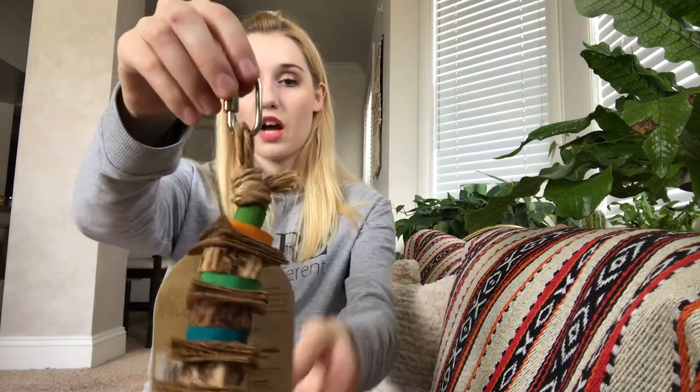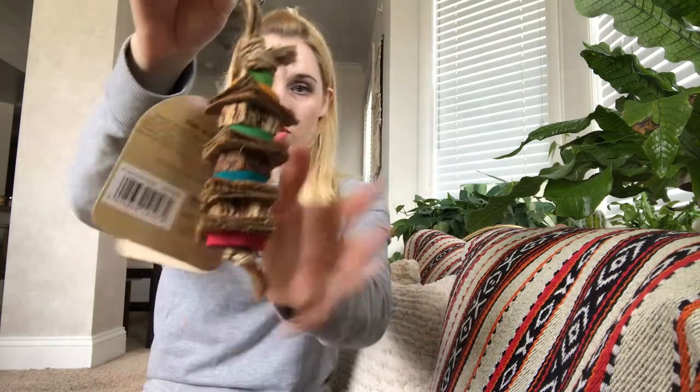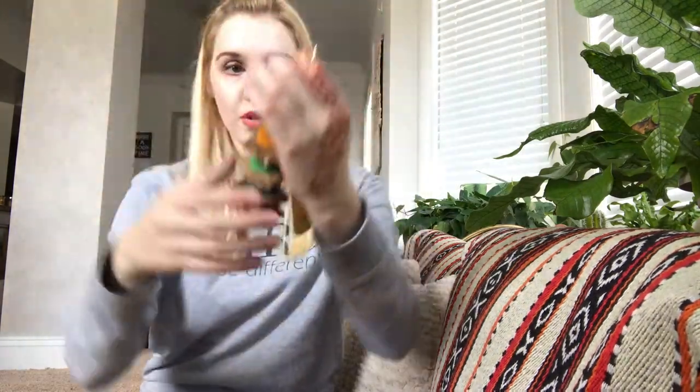The next item I'm pulling out is from Boredom Breaker, and it is their Fun and Forage — so this is what they were actually talking about in the card. You can hang it from the top of the cage for them. I think the top of my cage might be too high up to do this from, so you can just take this off and put it in the cage for them to chew and gnaw on. I'm sure he will enjoy that.